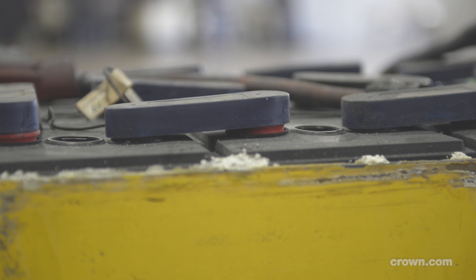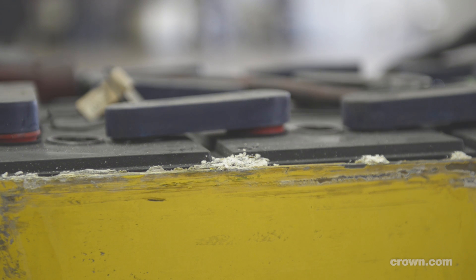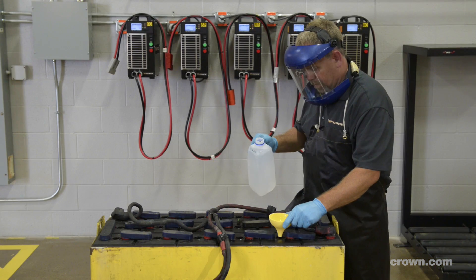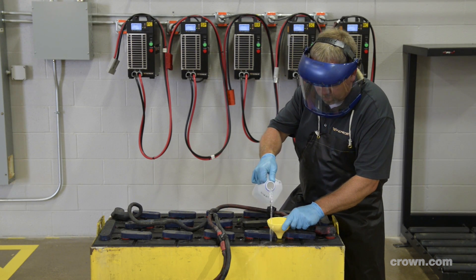An improperly watered battery will negatively impact battery life and capacity, reducing run time and potentially causing irreversible damage. The most common factor contributing to an improperly watered battery is hand watering.